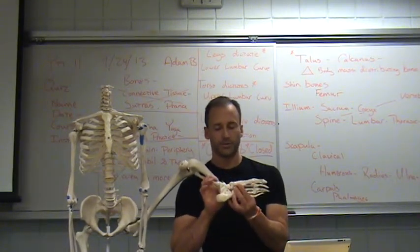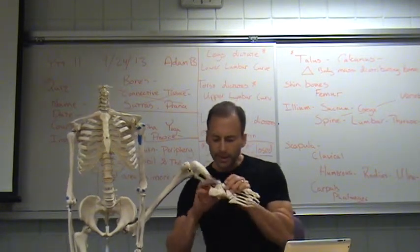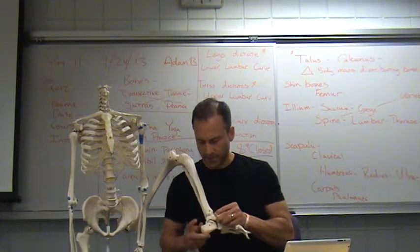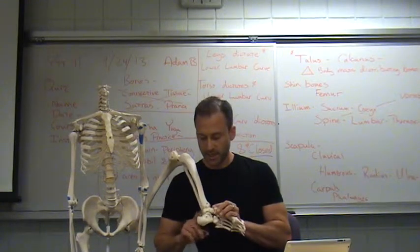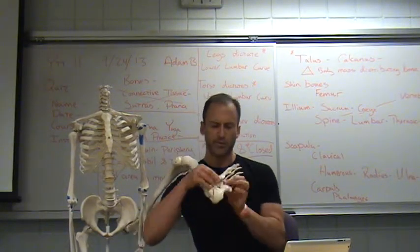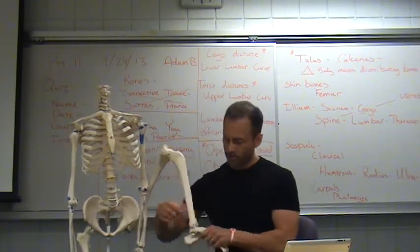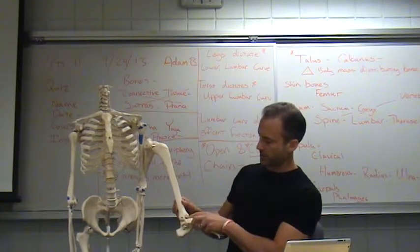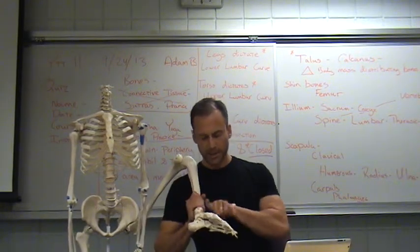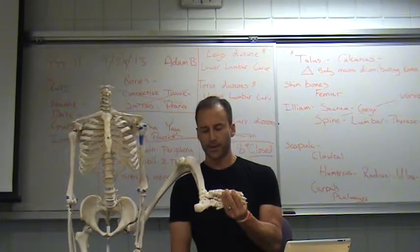That pressing action moves through the tarsals, metatarsals, and phalanges. The really key bone here is the talus — right under the shin, in front of and slightly above the calcaneus, and a little bit behind all the small bones. Your body mass comes down and distributes right into this talus bone off the shins, then depresses down and back through the heel and down and forward through all the toe structure.